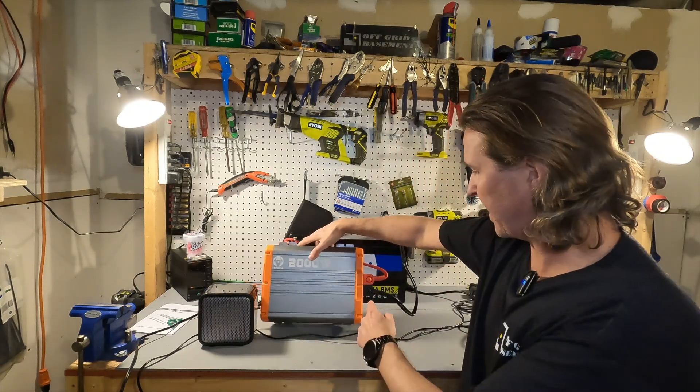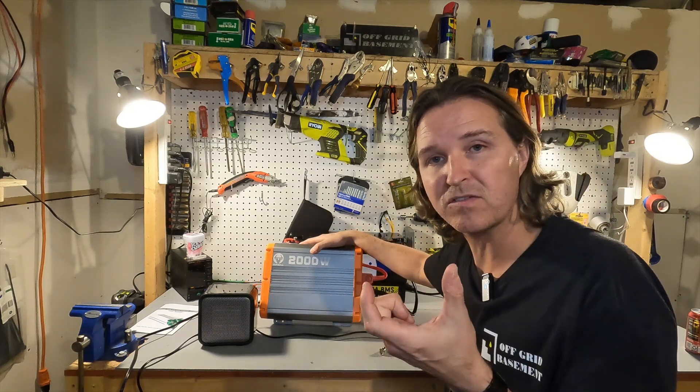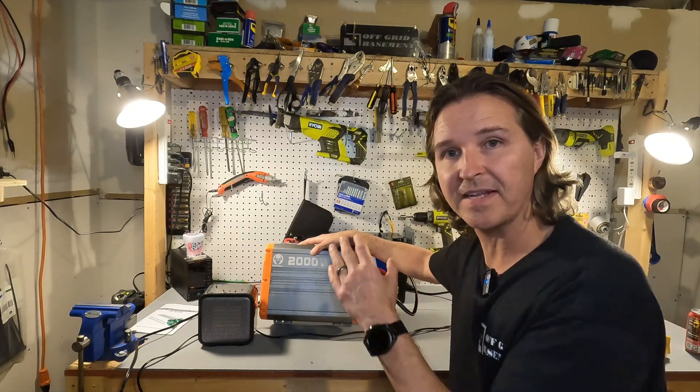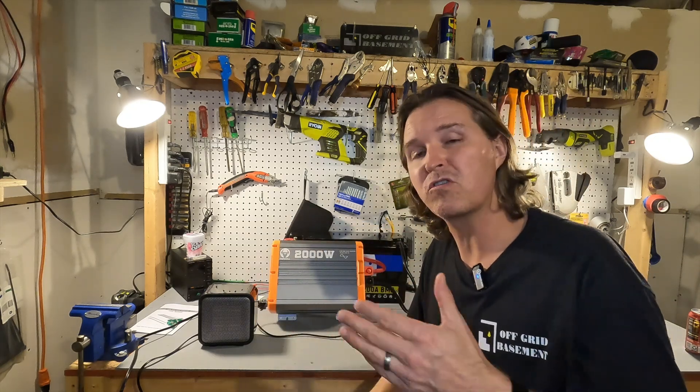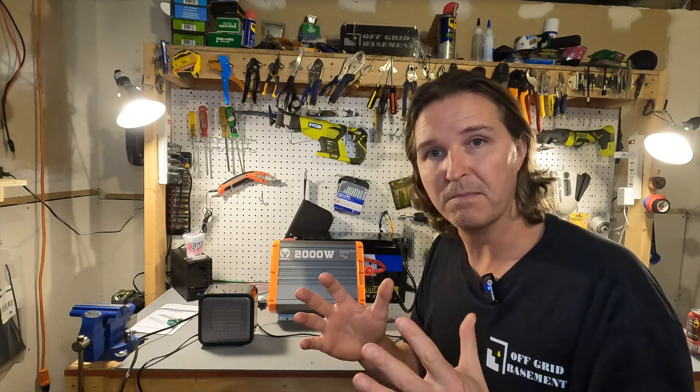I'm glad it has protective caps on the terminals, but I don't like how the connections are so close together. You have to make sure you connect the inverter first and then the battery — that's how it should be done, but the way people sometimes do it can be vastly different. If your battery is already hooked up and your cable shifts while connecting and the terminals touch, that's a dead short right there. And if you're tightening without insulated tools they could easily touch — again a dead short, a big shock.